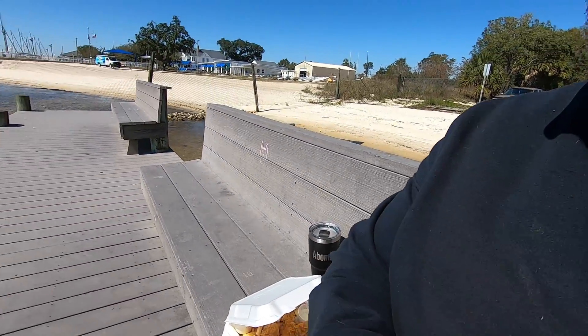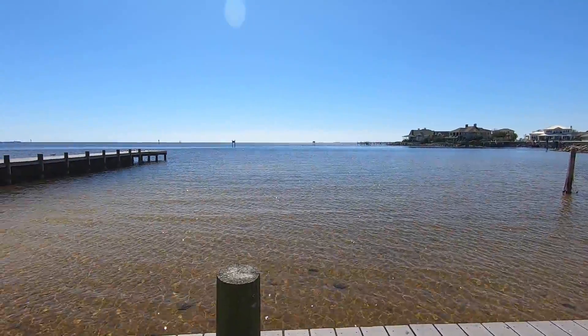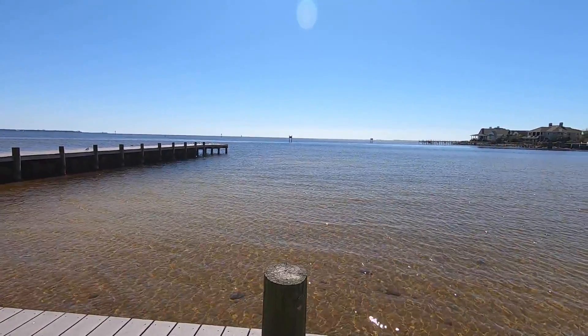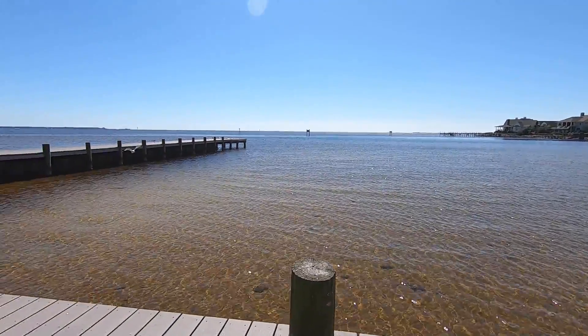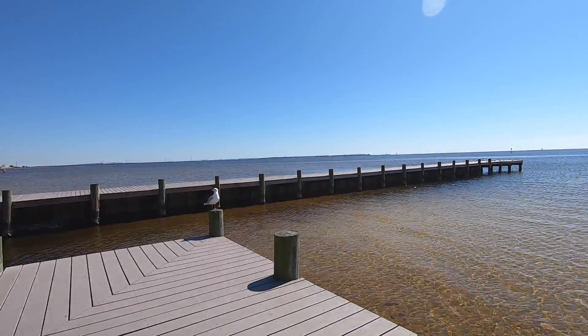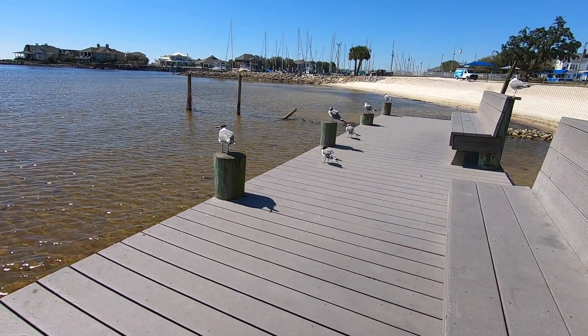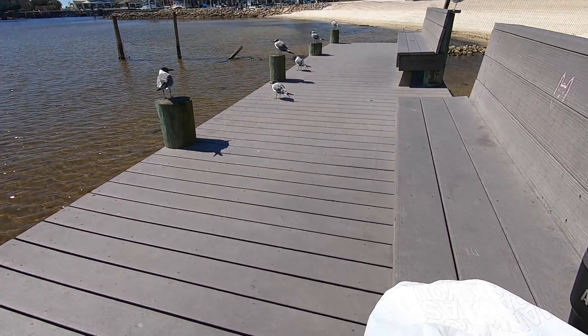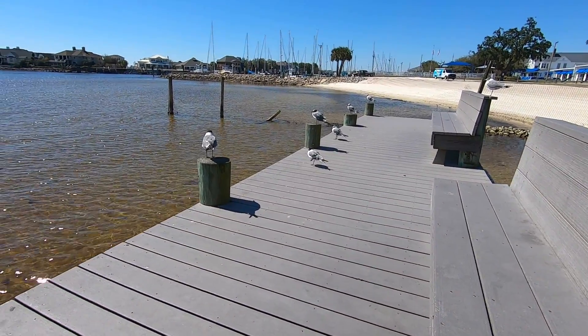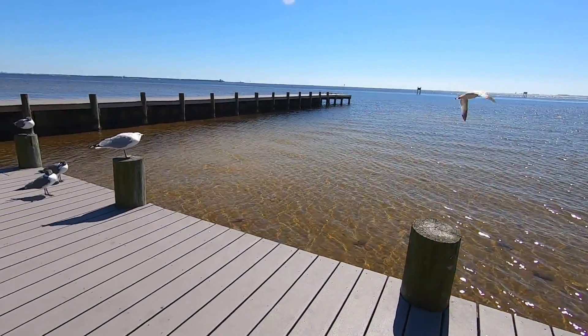One of my little secret spots here on Pensacola Bay — I come hang out every now and then, eat lunch, and enjoy the view. Got some chicken strips and a great view of the bay. Beautiful day, a little cool but nice and sunny. You got to watch those sneaky birds — I had a piece of my tender sitting on my box and one swooped in, grabbed it, and flew off. Now they're all swarming me.